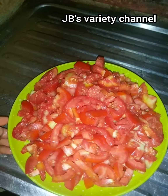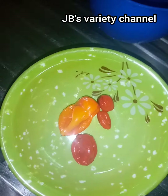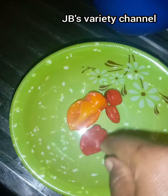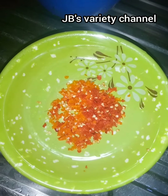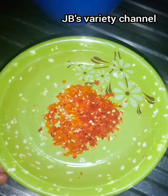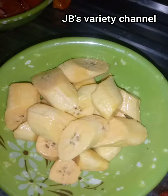The next thing is to show you my spring onions. I washed them properly and sliced them. This is my red pepper — I used fresh red pepper. I don't like too much pepper so I used a moderate amount. I've grated my pepper, and these are my sliced spring onions.